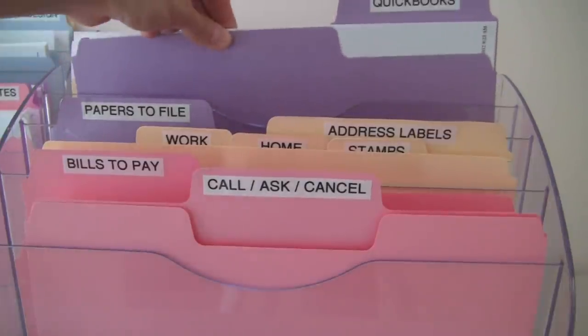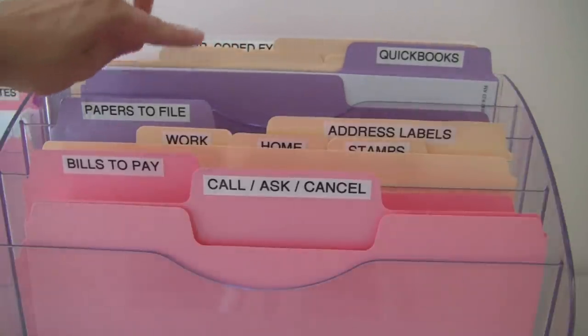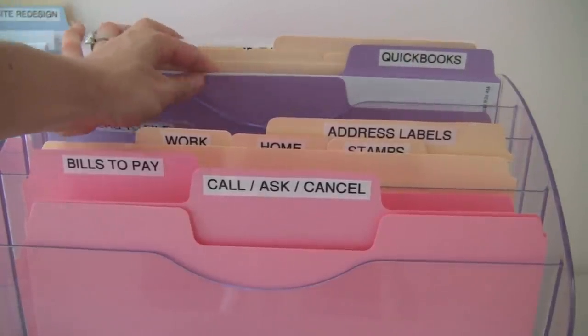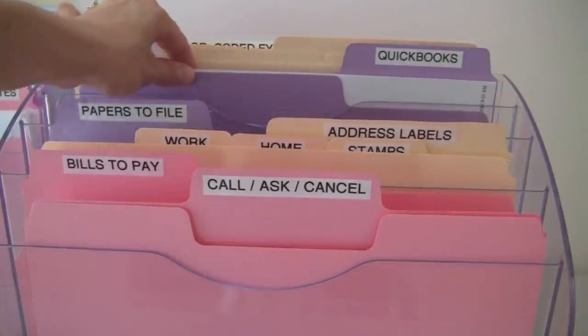This folder here is my QuickBooks folder for doing all of the books for my business. This is handled on a monthly basis — I'll come in, print out the statement and match it to all my expenses to make sure that everything matches and is accurate.